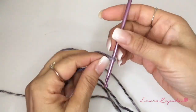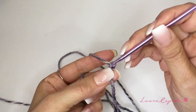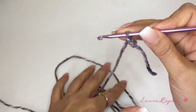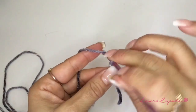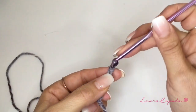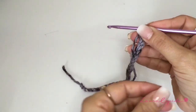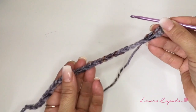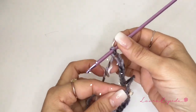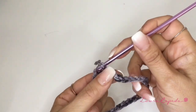With one thread and with our hook of number 4 we are going to make chains all around our fist — it has to fit on it. I'm going to make 30 chains for an adult. At the end of the 30 chains we are going to close in circle. Try to not twist. This will be for an adult.